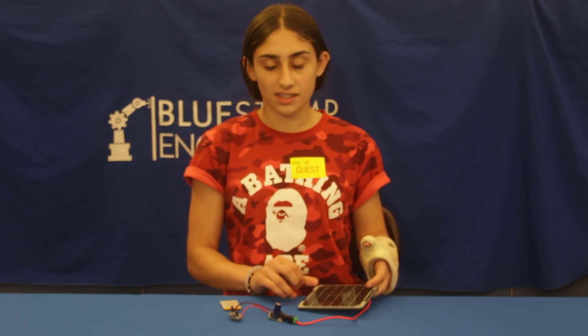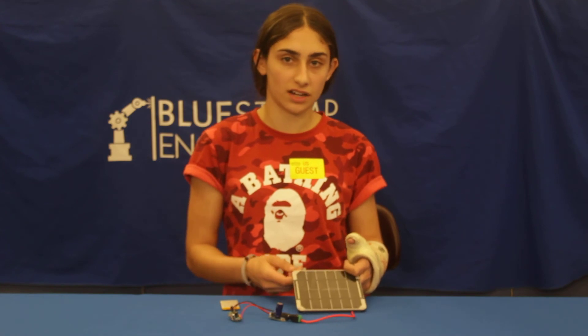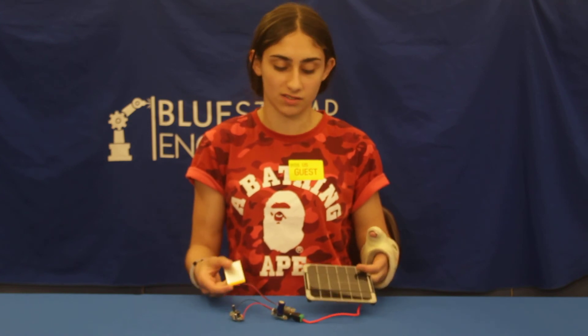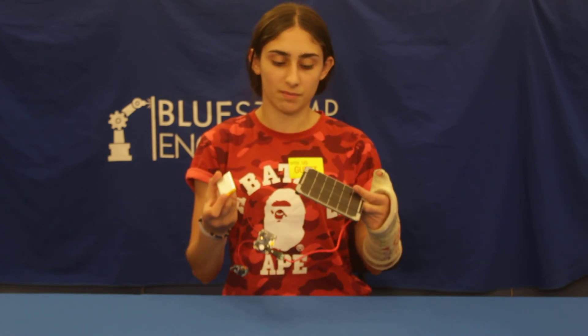Which in fact isn't so much, but due to being inside and not directly in the sunlight, taking that into consideration, it actually is pretty high, making it so that this is a fully functional solar powered charger.